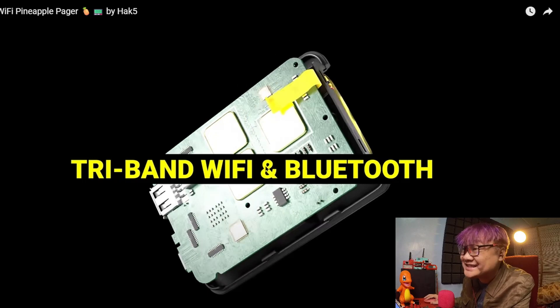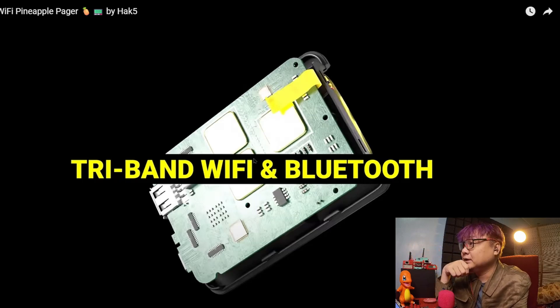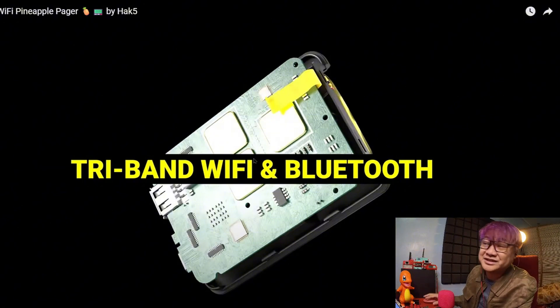And this is a surprise — this is a tri-band Wi-Fi, meaning it not only supports 2.4GHz, it supports 5GHz and 6GHz, including Bluetooth. You can hack 5 and 6GHz — comment down below if you can. The Bluetooth makes it a really great partner for a Meshtastic device. I hope someone develops it.